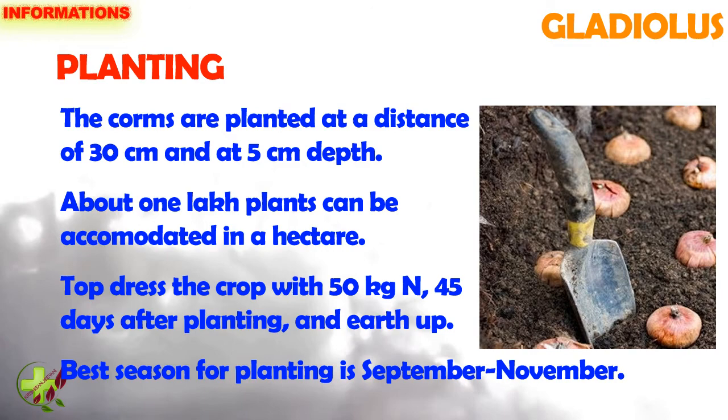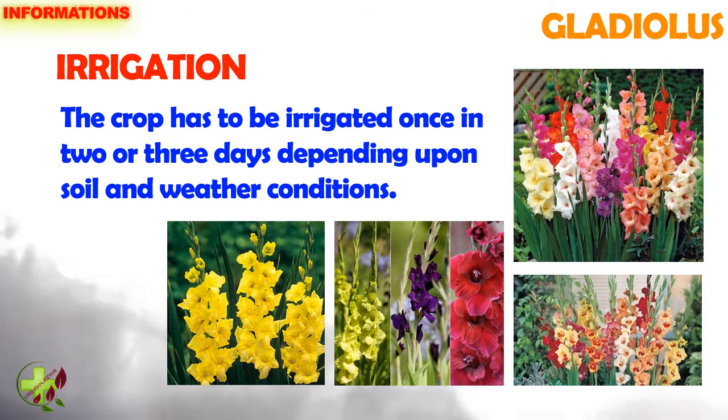Top dress the crop with 50 kg nitrogen 45 days after planting and earth up. Best season for planting is September to November. The crop has to be irrigated once in 2 or 3 days depending upon soil and weather conditions.